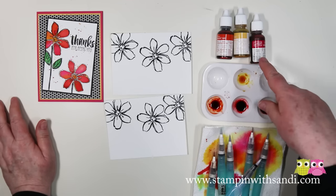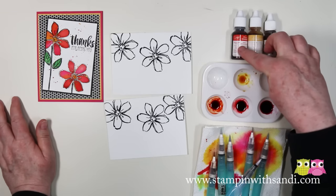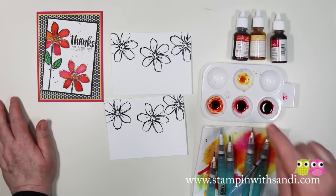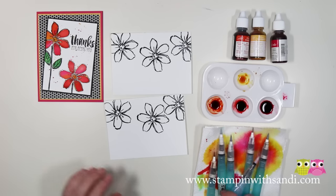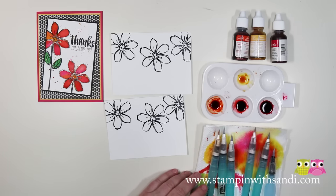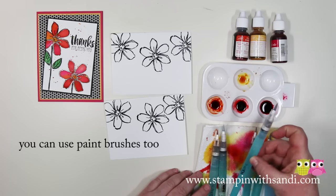You need a well because we're going to be mixing some colors. I'm using Melon Mambo, Daffodil Delight, and Tangerine Tango — ignore that one, that was Strawberry Slush and I ended up not liking it. You need some paper towel, you also need an aqua painter for each of the colors that you're going to play with, and you need an aqua painter with just water in it.